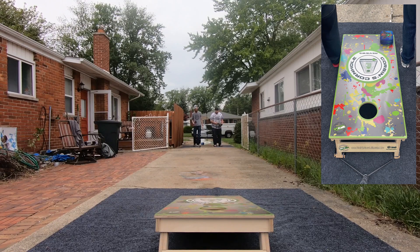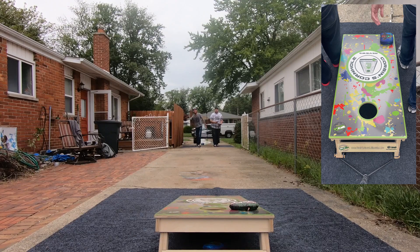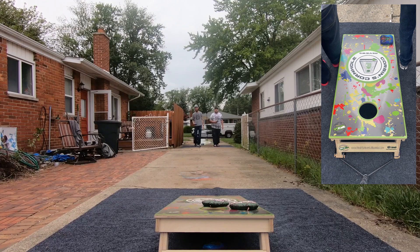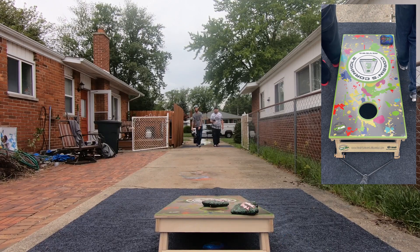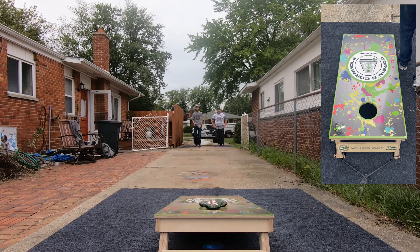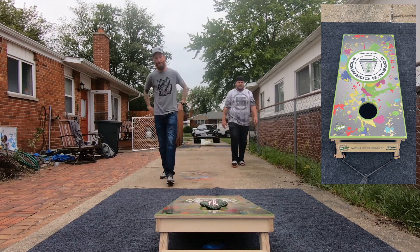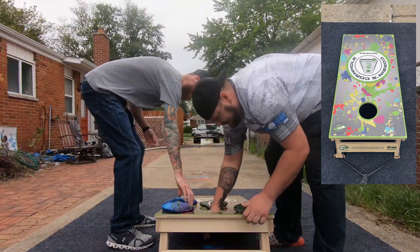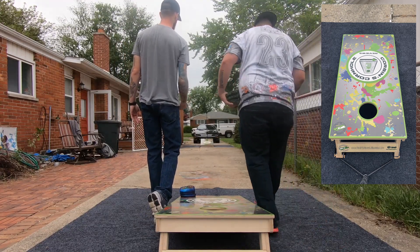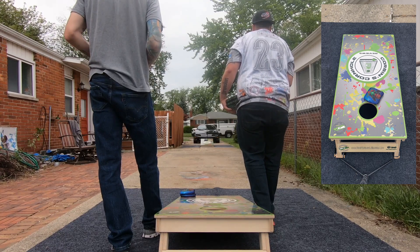We'll see if we can lay some blocks once we flip back over to slow. They're fast but they're controllable. Blocking fast side — I thought that was front board. That was a nasty little cut over. I'm going to try to lay a block and see what happens. They want to flop, they want to roll.